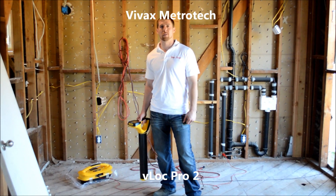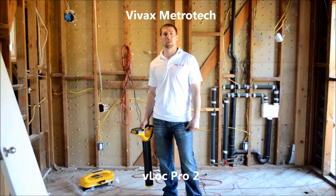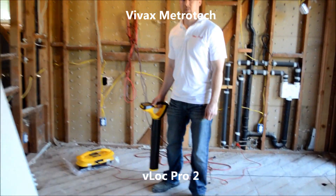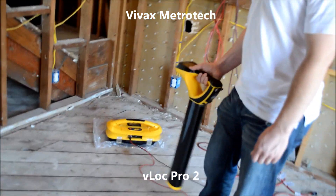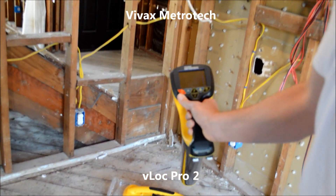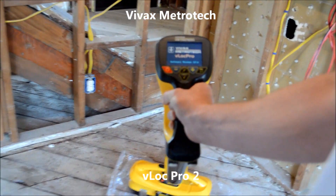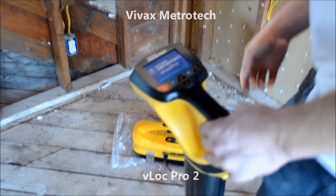This is the V-Lock Pro 2. It's not a one-button locator, but it's still very easy to use. As you can see here, the red button is the power button for the receiver. Same goes for the transmitter.